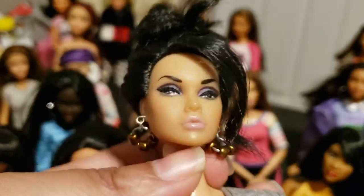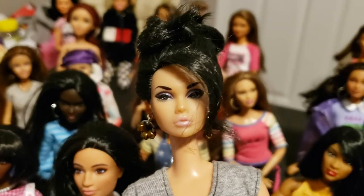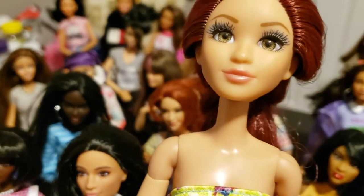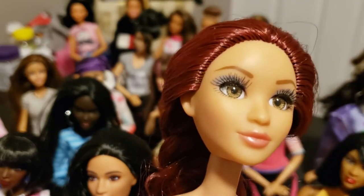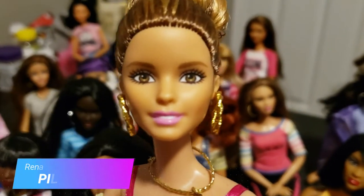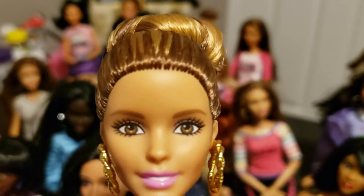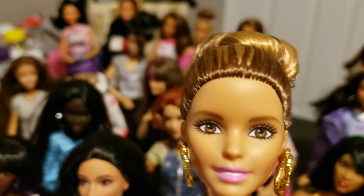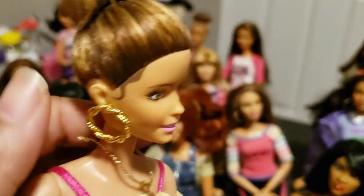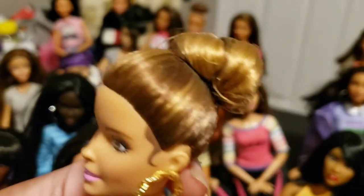Her head, like most Integrity Toys dolls, is very hard — you cannot just pop it on and off like Barbie heads. You have to heat the head. Lastly for these skin tones, I have a Project MC² doll head — I think I named her Pilar. She was a fashionistas doll. I don't normally love this sculpt, which is the same one used for the made-to-move blue-top Teresa doll, but this version I did like. The face paint was done well, and I liked her big bun hairstyle, so I left it.